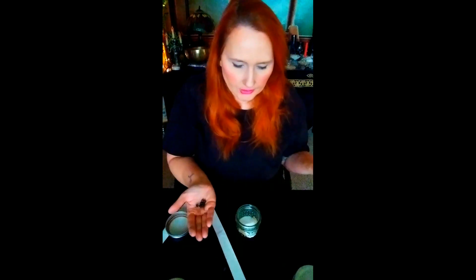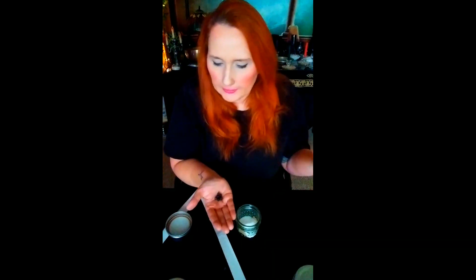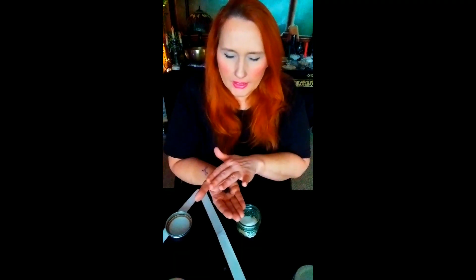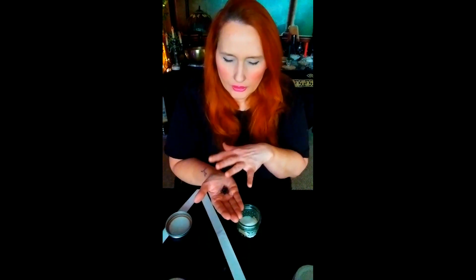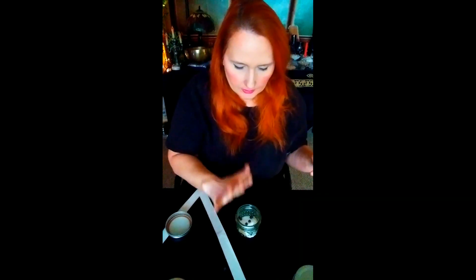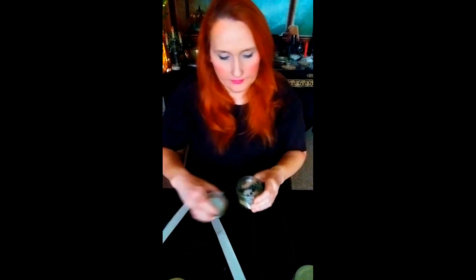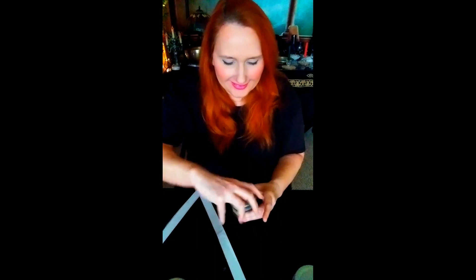You want to bless them — you want to bless the sugar too. But you want to speak to it like: 'I bless and I empower these juniper berries to sweeten and excite.' Then you're going to put those into the jar. It looks like you're baking!